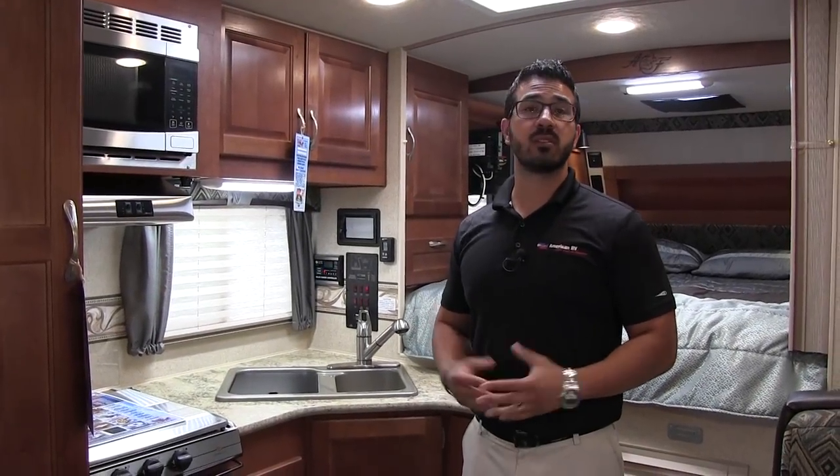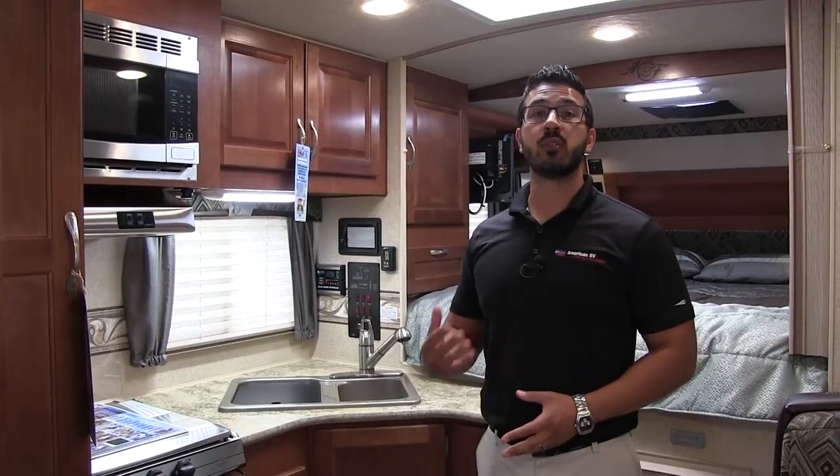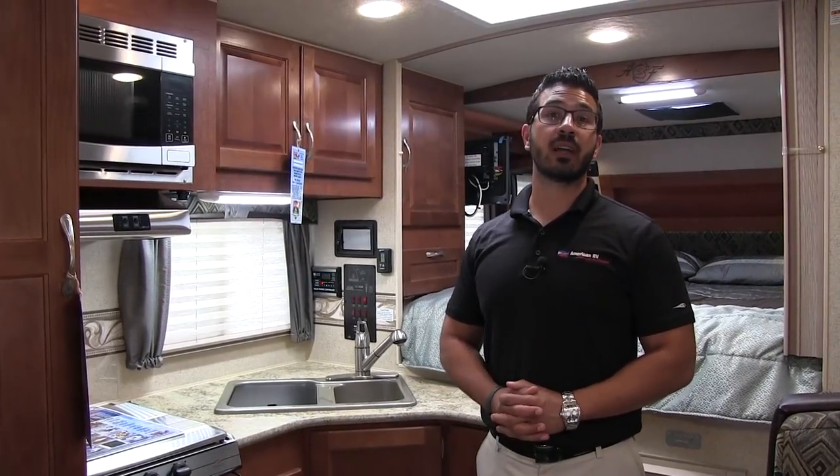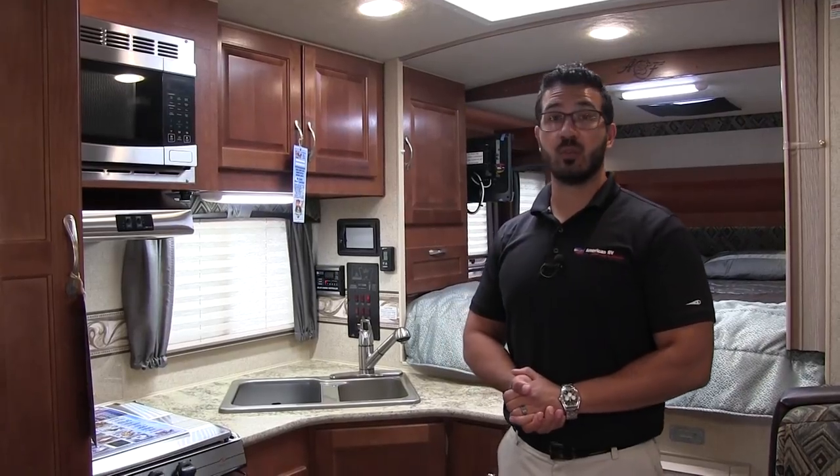Hi folks, I'm Ian Baker, the product specialist here at American RV in Grand Rapids, Michigan. Today I'm here to tell you about the 2018 Arctic Fox 811. This particular model is in the Solitaire Azul interior.